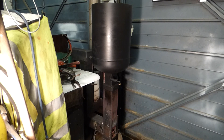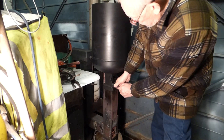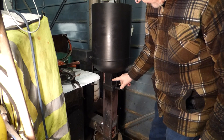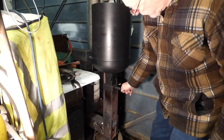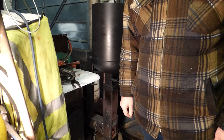Right, what I've done to make it more usable is that I've put this in, which is a little pin. Open there, close there — so you pull it up there, in there, and that's open and closed.